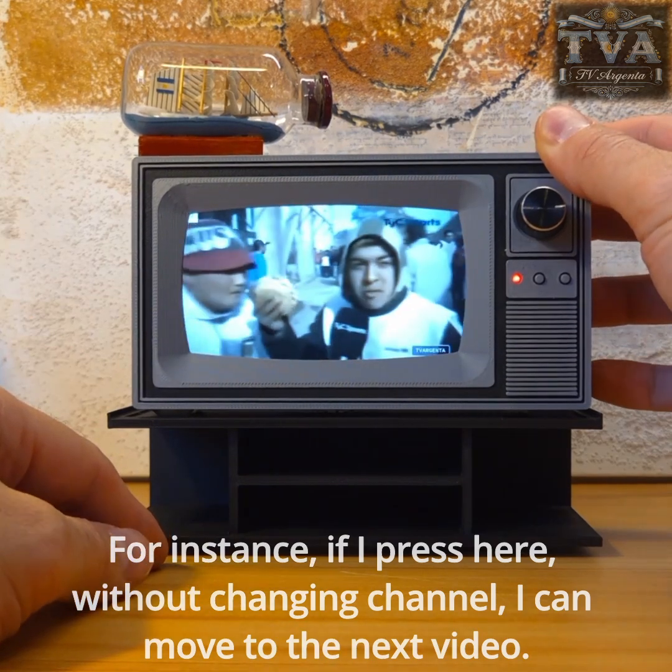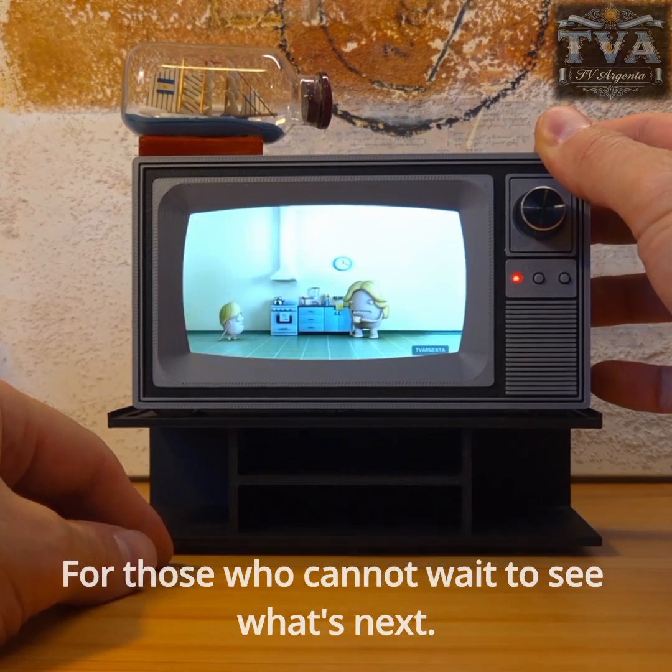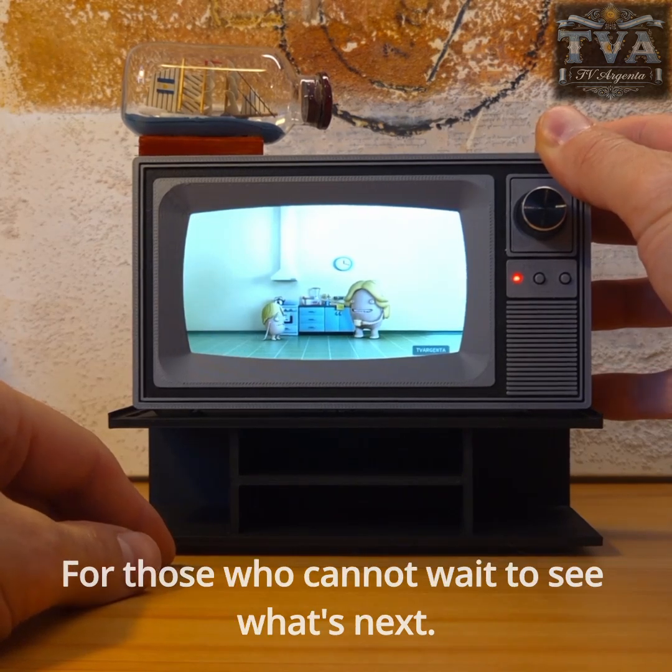For instance, if I press here, without changing channel, I can move to the next video for those who cannot wait to see what's next.